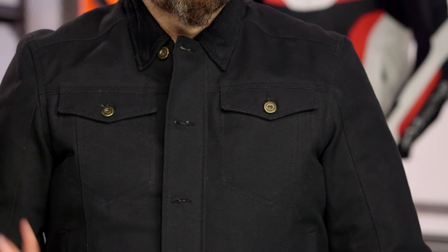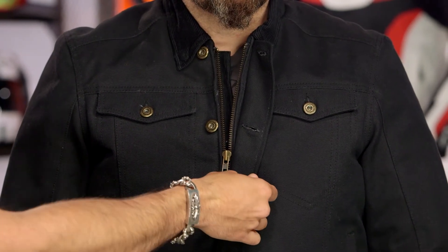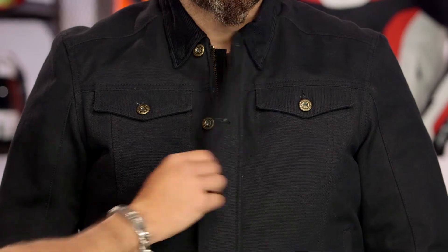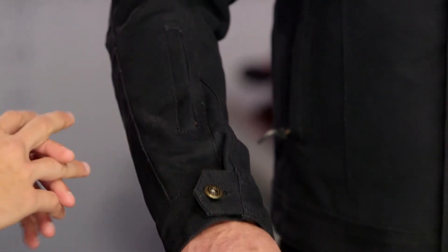If you look at the front, you have your basic style pockets. The logos are the embossed detail treatment on the snaps. If you work your way down, it is a snap and a zipper — notice it is done in brass, which I really like. Basic hand warmer pockets. You have your Colorado pocket here along the right side, and then your basic button-down along the cuffs. No frills.